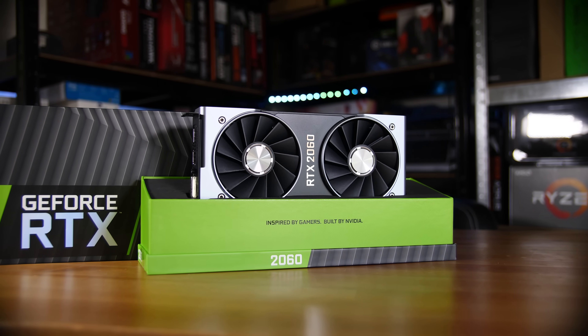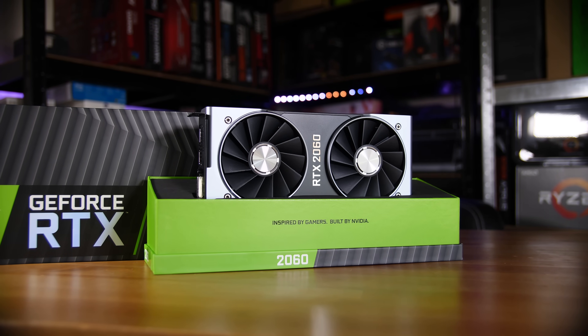While you could go and buy a reference style card back in the 980 days from people like EVGA, you normally couldn't buy directly from Nvidia unless you got a review sample. But that changed with the Founders Edition series and the GTX 10 series cards, where they launched still a blower style design but it was a bit more unique in its styling and you could buy it directly from Nvidia's website.